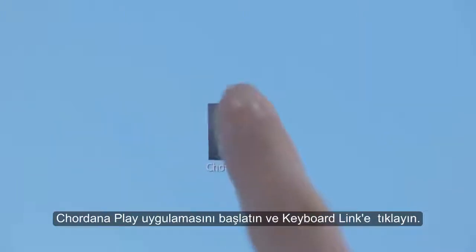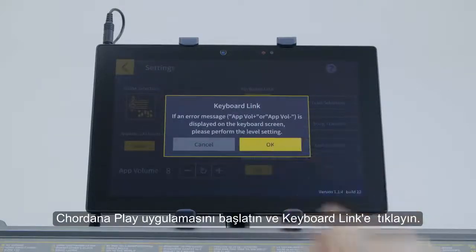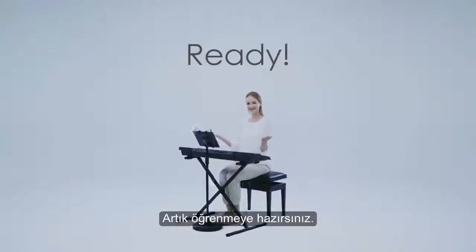Click on the settings screen — Cordana Play is on now too. Tap Keyboard Link on the settings screen. Your preparations are now complete.